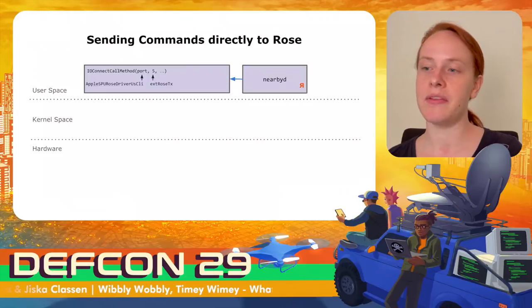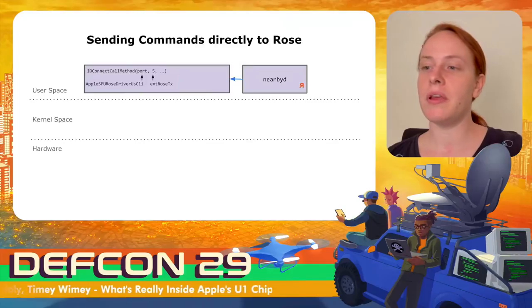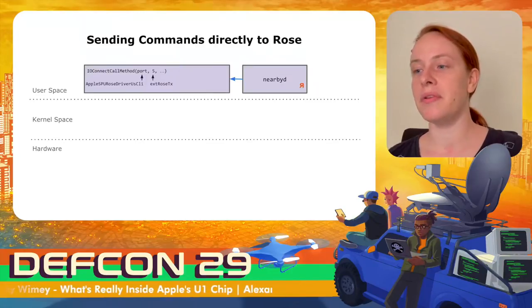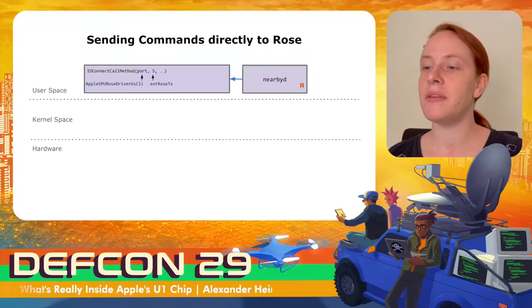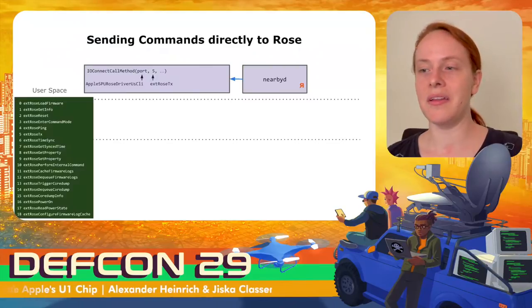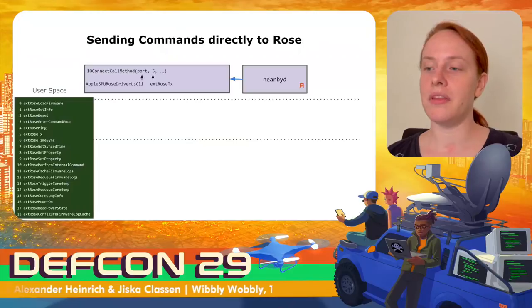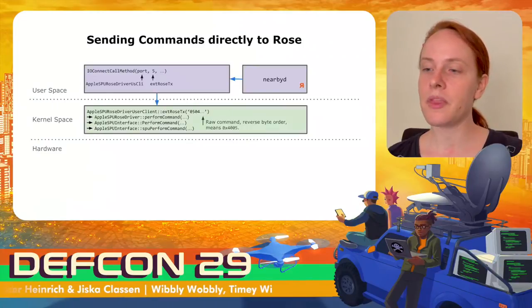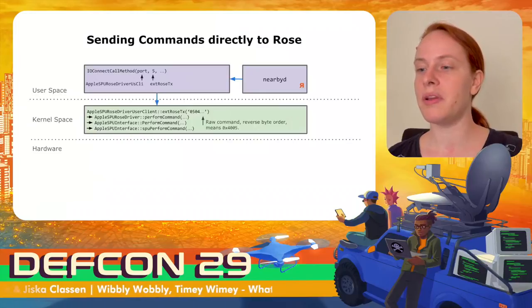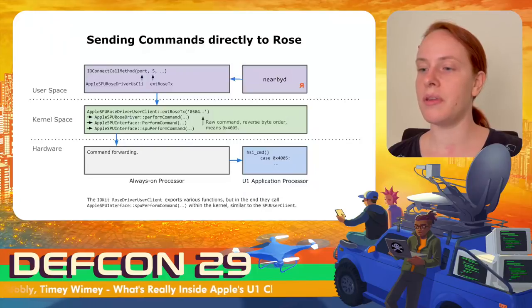The nearby daemon can directly send raw byte commands to the U1 chip, still using the IOKit framework. It calls the function io_connect_call_method and by setting the proper Mach port, it selects the Apple SPU ROWS driver user client. The second argument is 5, meaning the function x_rows_ticks is called in the kernel. There are many other functions in this driver — for example, properties are used during the ROWS chip boot to get its unique identifier. Sending a raw command to the kernel passes a few wrappers before being forwarded to the always-on processor, which in this case simply forwards the command to the U1 chip, where the application processor finally processes it.